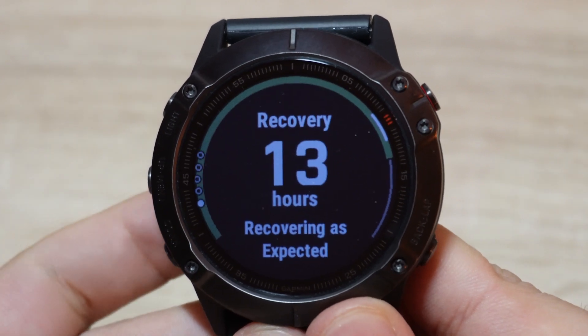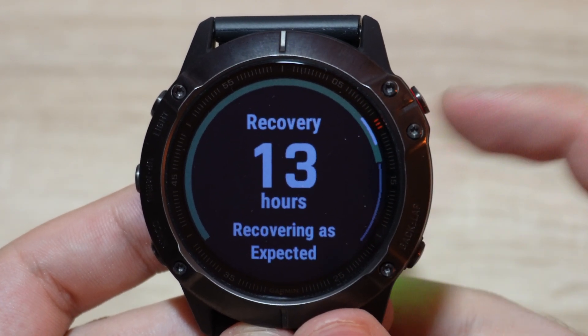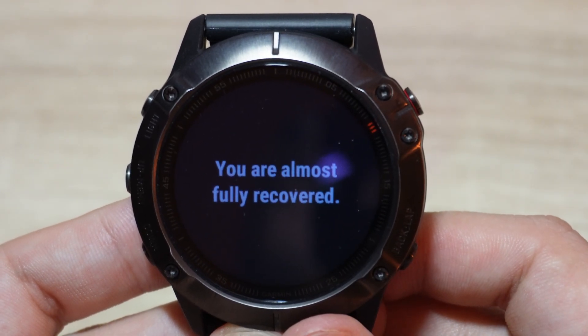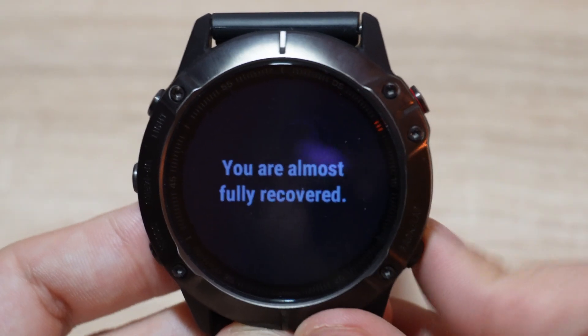Great, very fast and simple. Here you can see how long it will take for you to fully recover and be ready for your next workout.